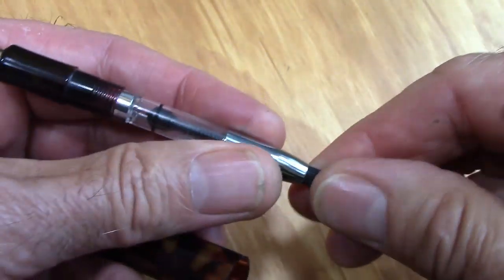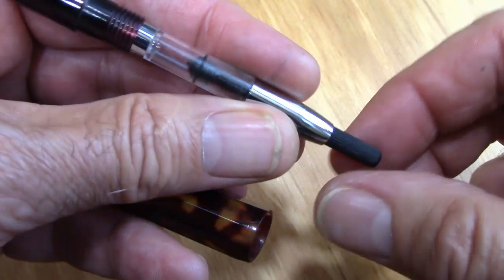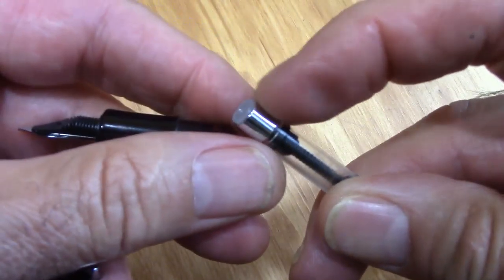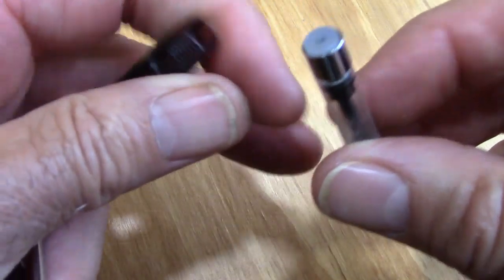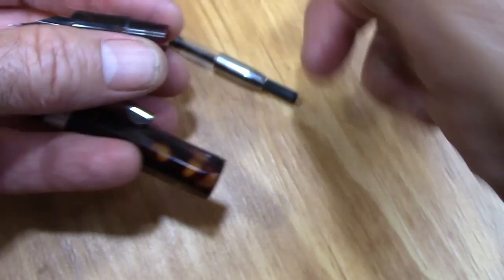The cap unscrews — that was the issue there — and it goes up and down very easily, easy to take apart. I like the fact that there's a metal section here with a soft insert, so it's going to seal well, stay sealed, and maintain its dimensional stability.